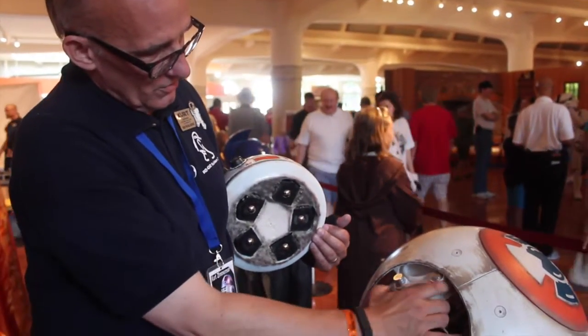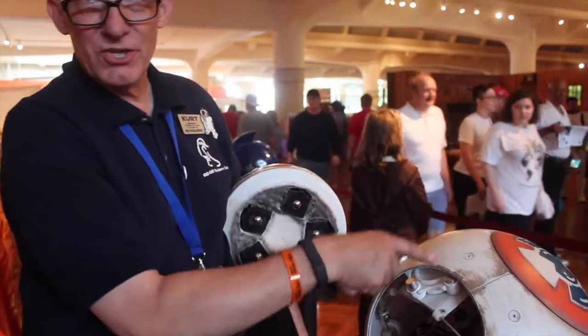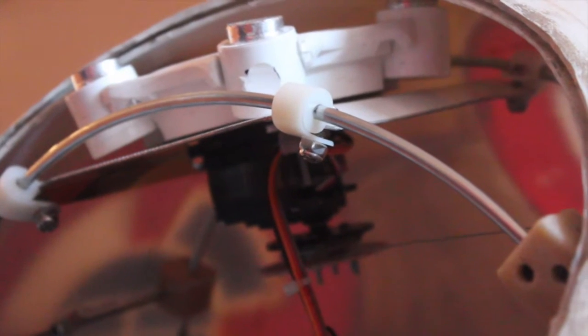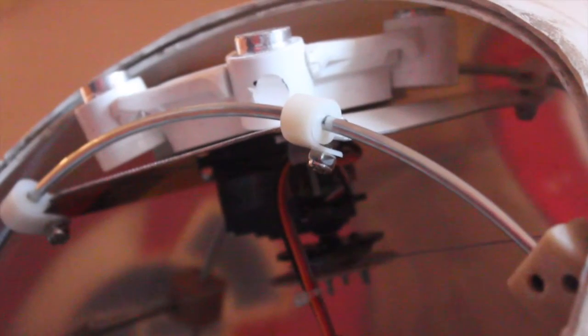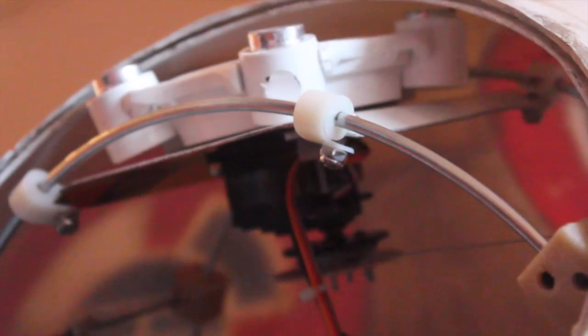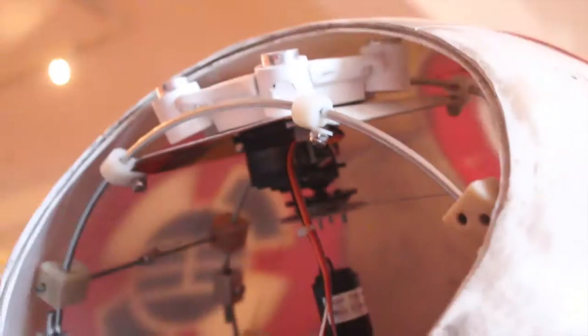There are 360-degree servos attached to this. It's from the R2 builds — totally different approach. If I could build this with three legs, I would. That's pretty amazing though. Kurt, thanks so much for your time. That was awesome.